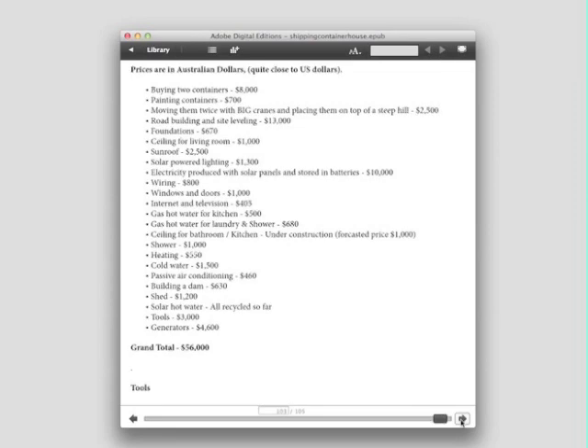So, for example, the sunroof cost $2,500 building with new materials.